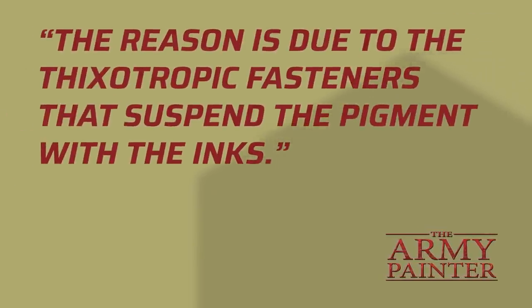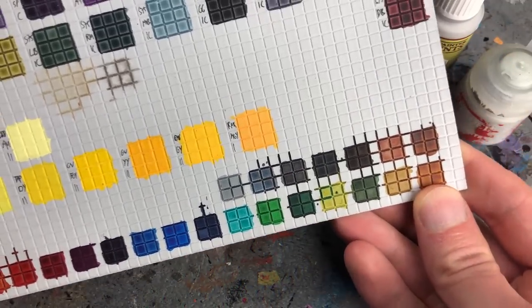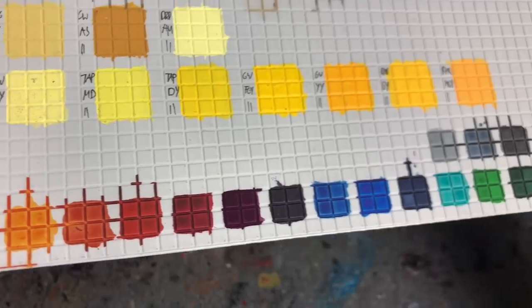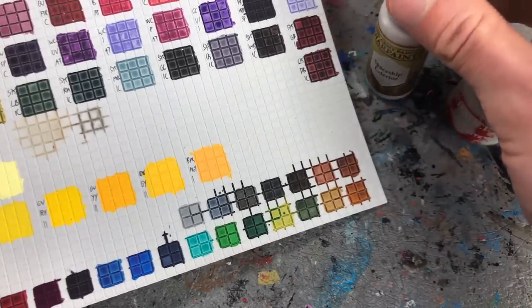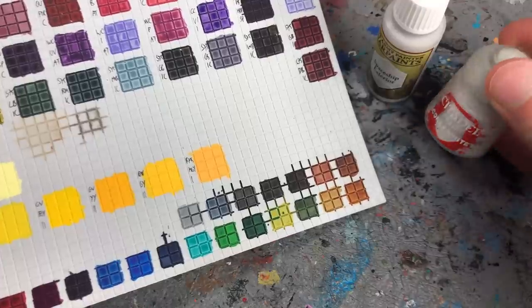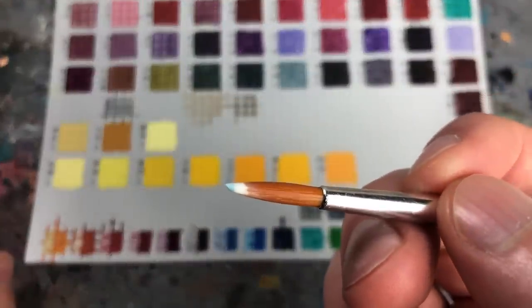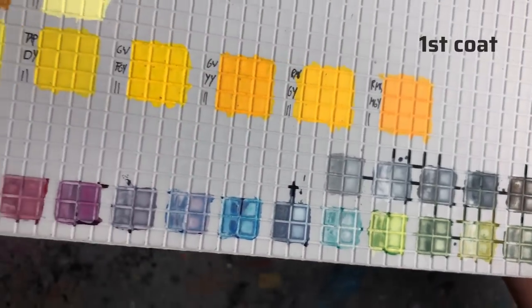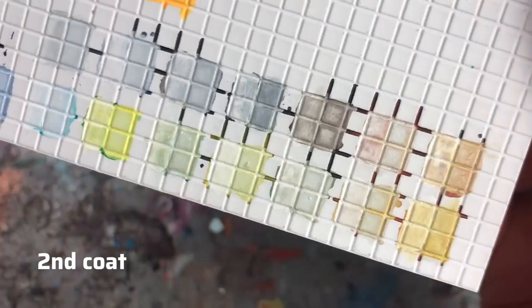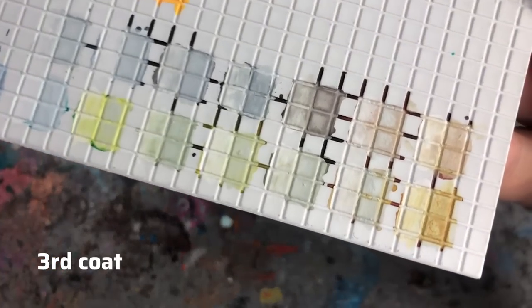I reached out to the Army Painter and they told me it's due to the composition of the medium, and it's most prominent with SpeedPaints containing a high amount of yellow pigments. To find out which SpeedPaints reactivate and which do not, I painted all of them on a sheet of plastic card and let them dry for over 24 hours. I then painted over the left halves with Spaceship Exterior Warp Paint and the right halves with Corax White — both very light greys. No matter which SpeedPaint I painted over, the paint reactivated and discolored my acrylic paint — neither Warp Paints nor Citadel paints made a difference. While it gets better with some of the less yellowish colors, SpeedPaints still bleed through even after a third coat.